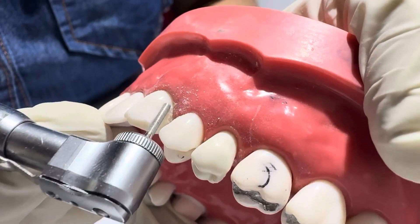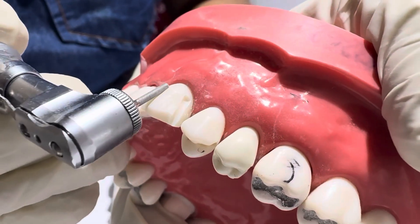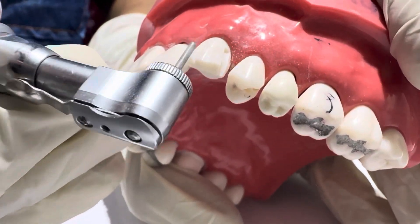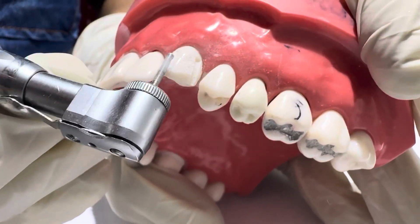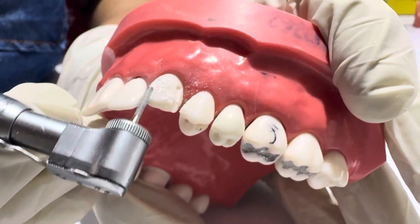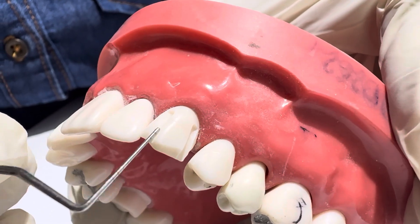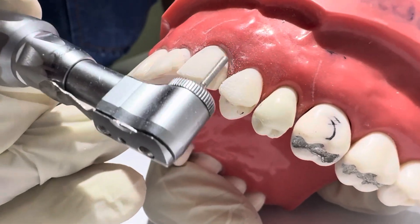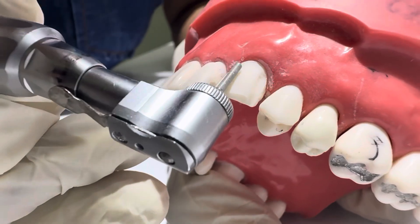Step 4: Labial reduction. Use a round-end tapered diamond burr. Make two depth grooves, 1.0 to 1.2 millimetres, in the cervical and middle thirds, and slightly more in the incisal third for aesthetics — up to 1.5 millimetres if all ceramic. Connect the grooves to reduce the labial surface evenly, ensuring uniform reduction following natural contour.